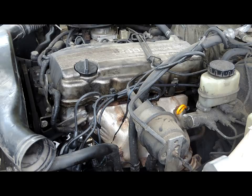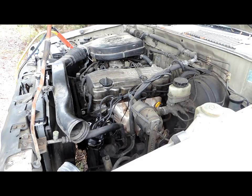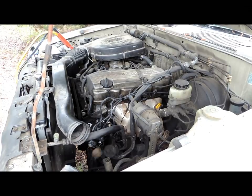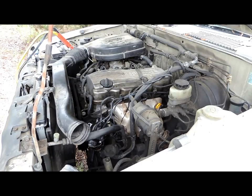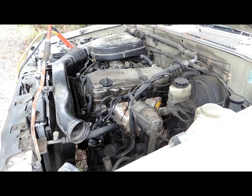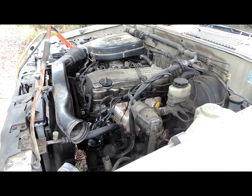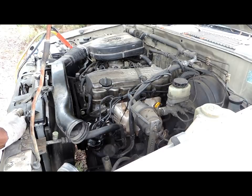Disconnect the NOID light, plug up the injector, and let's start this vehicle up. There we go — it started up! You can tell the things it's got — the mileage on it.